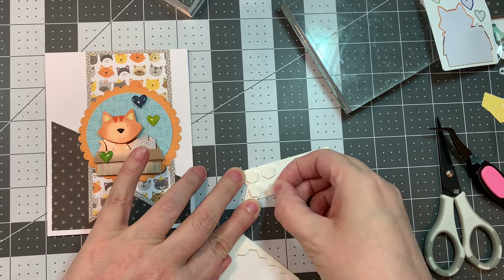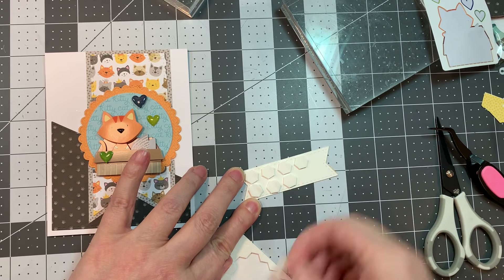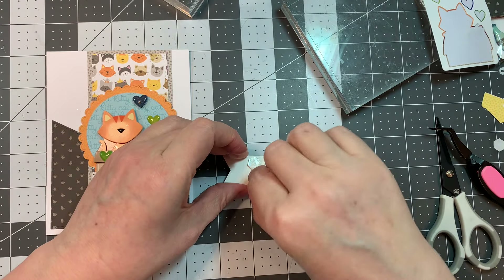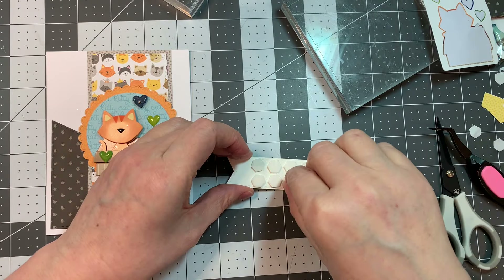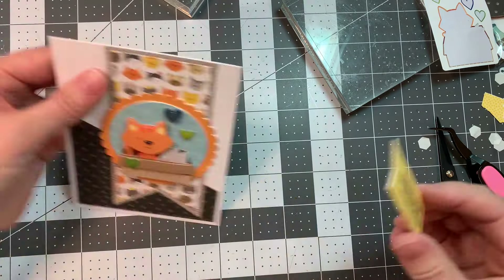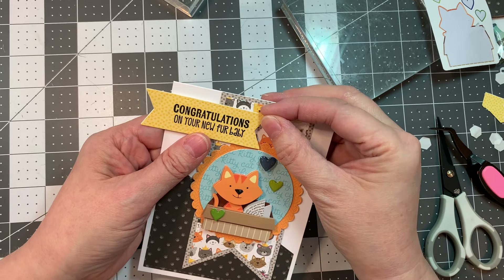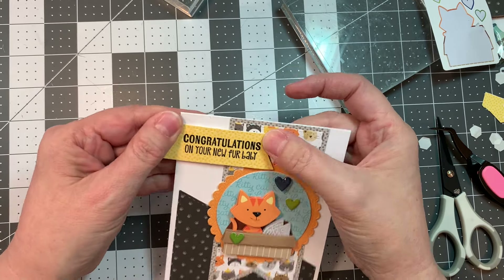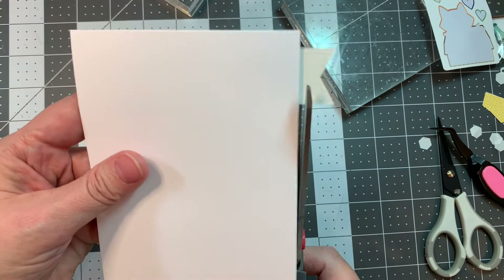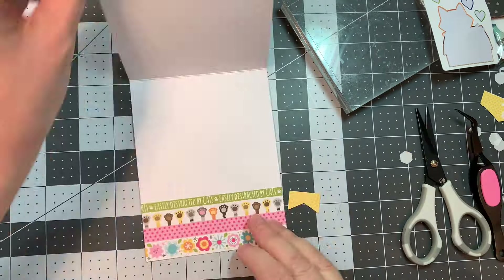I completely forgot to put my shadow layer on — but this is what I do, I forget things. Now I'm using Stampin' Up Dimensionals on the back and just pulling off the release paper. I go to stick it on the card and then realize I need to trim it off first because this is what happens when you're not paying attention.